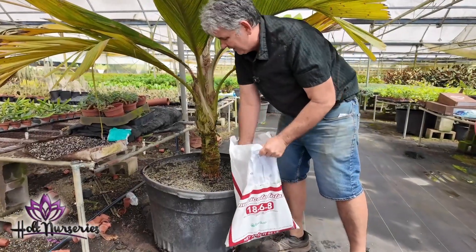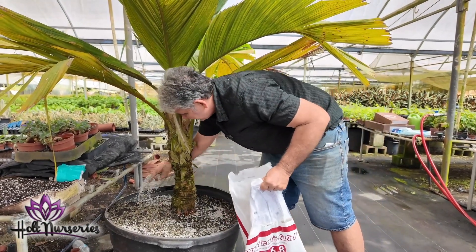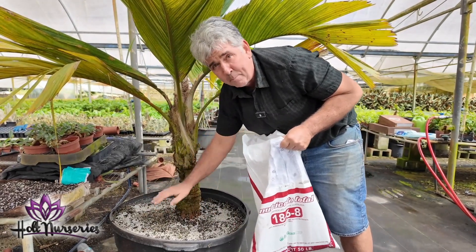This is a 45-gallon container, and I fertilize every March and every August with 180-day Nutricote — three big handfuls, which is about one cup.